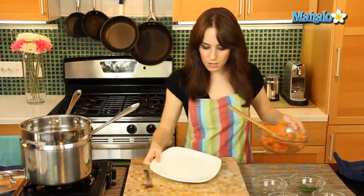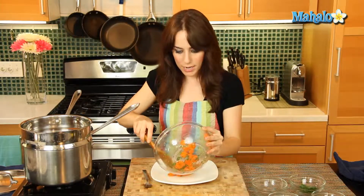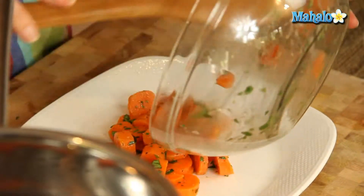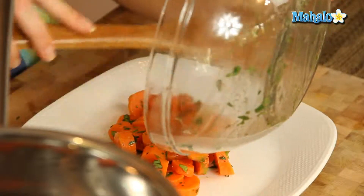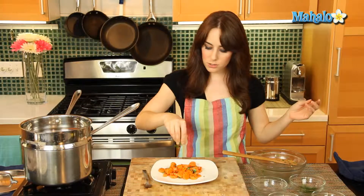Let's put this on a plate. Look how bright and beautiful — and how easy was that, right? So simple but a nice little side dish. Nice little pizzazz if you have someone over, looks like you went the extra step — or maybe even go that extra step for yourself. There you have it: steamed carrots with butter and parsley.